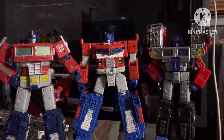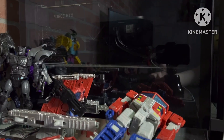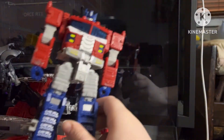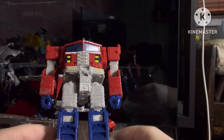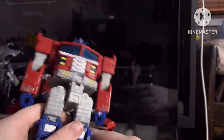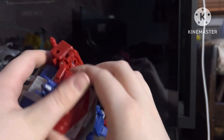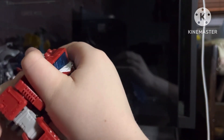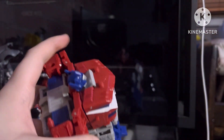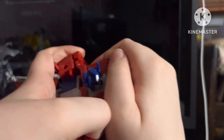Let's get these two out of here and show off the vehicle transformation. First step: flip his heels — I already have mine flipped in. Unpeg anything in the legs. Next you're gonna want to open up the chest cavity. Sometimes Prime just doesn't like to cooperate.